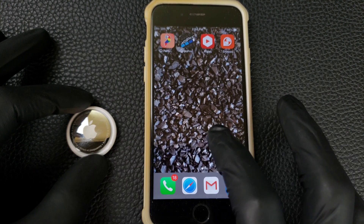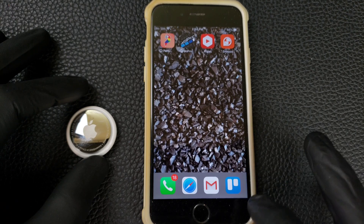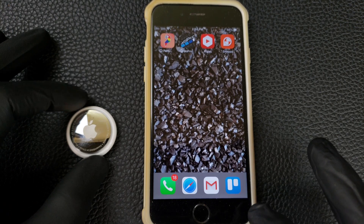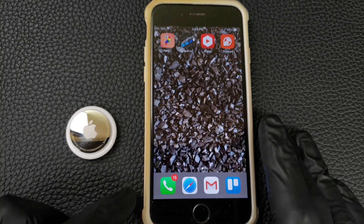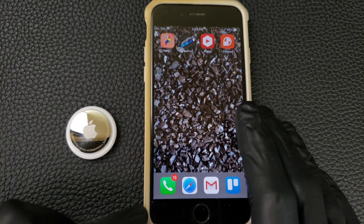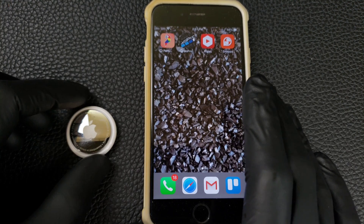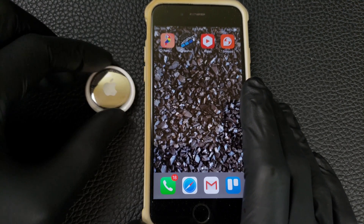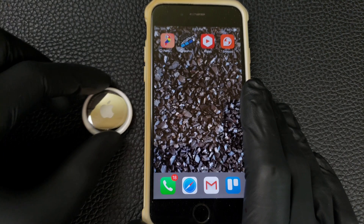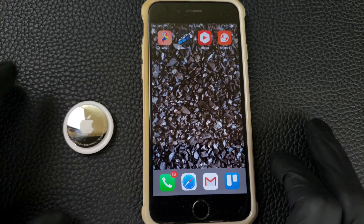So how do you use the AirTag on an older iPhone that doesn't have the U1 chip? You can use it all the way down to a 6S iPhone, which allows you to upgrade the OS to at least 14.5 — this one's at 14.6. This iPhone doesn't have NFC, so it doesn't recognize the AirTag when you just bring it close, so you have to find a different method to get it to work.